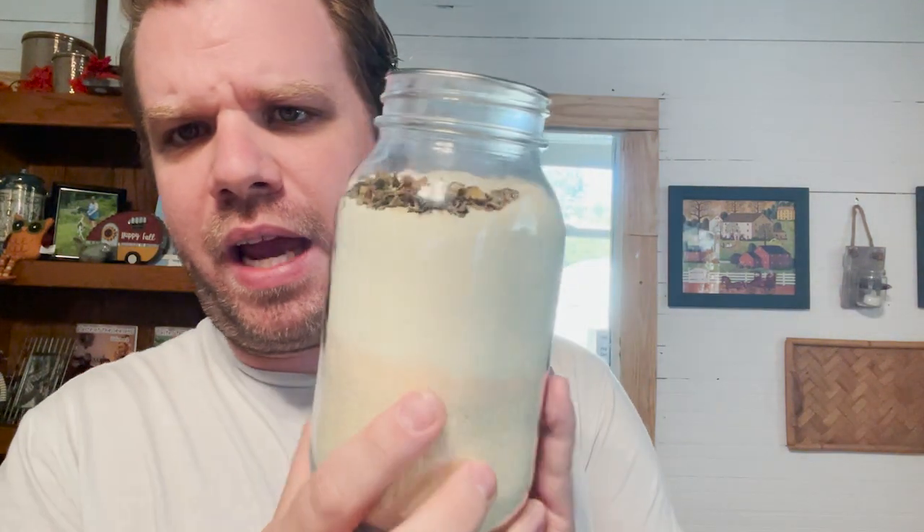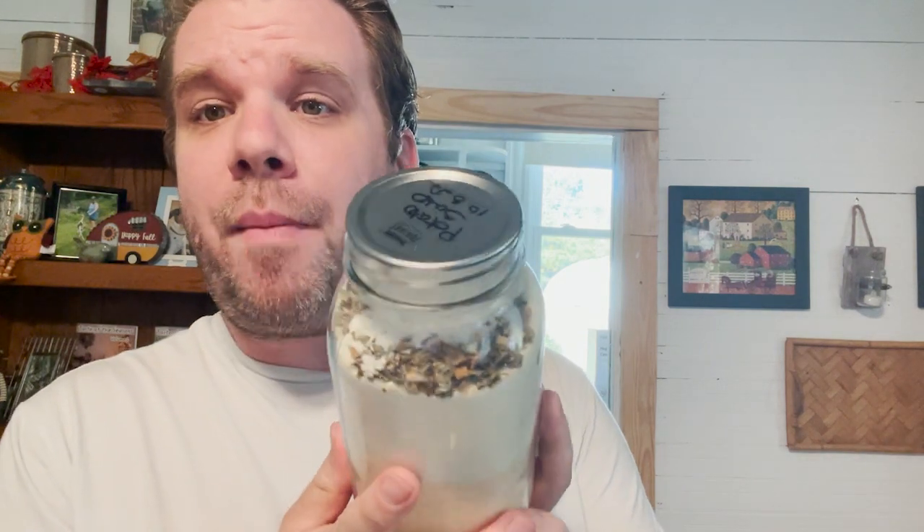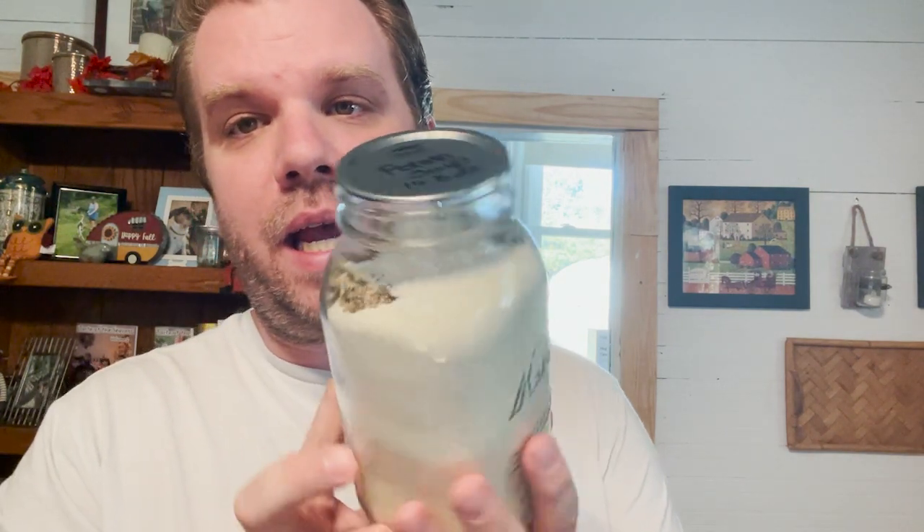It looks so much better in the light — lighting is everything. I go ahead and label and date it. How you would rehydrate this is just double the amount of water that's in the jar. If you want to see it in a video, give me a thumbs up, leave a comment below, and we'll rehydrate this into a soup. It's a delicious creamy potato soup — wonderful for giveaways, and a great holiday gift to give people at your church.